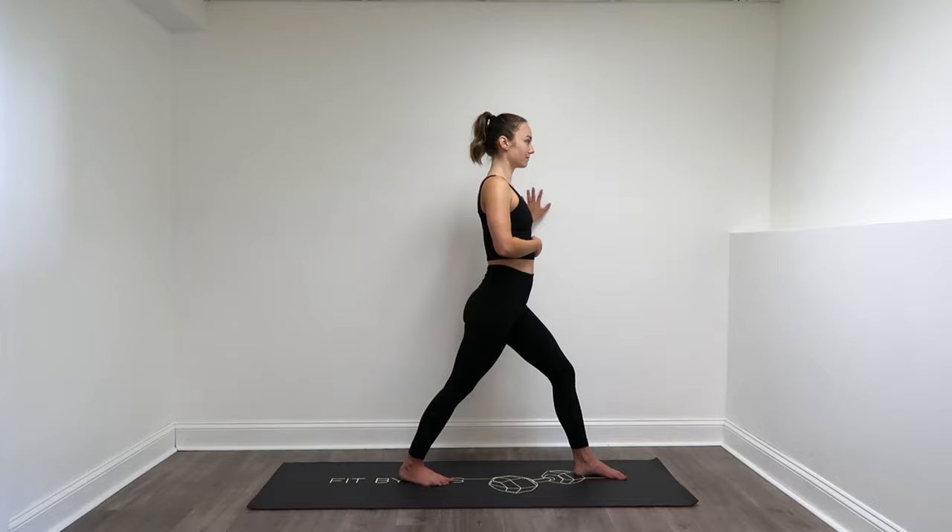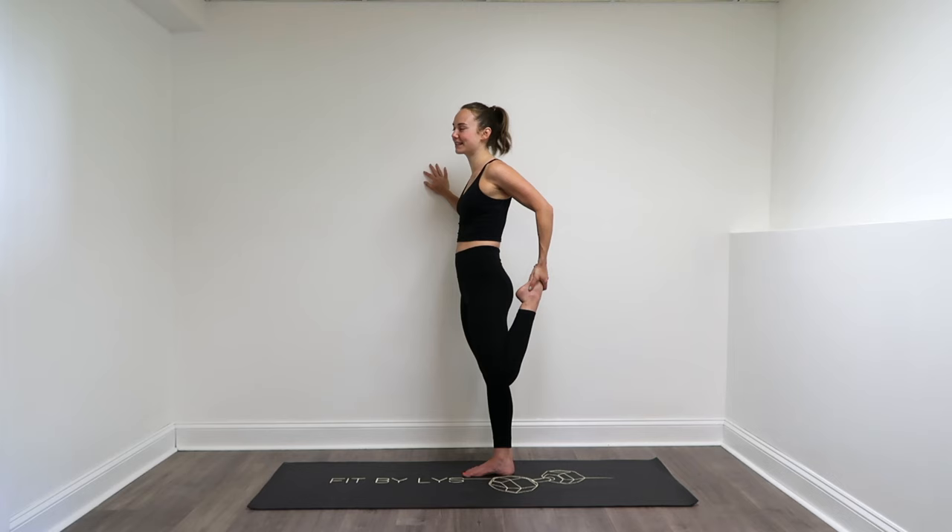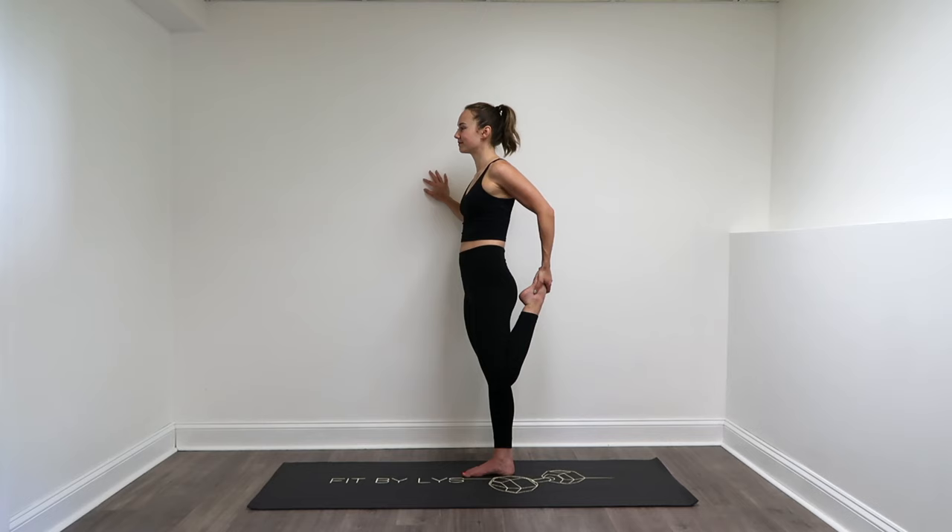Step it on forward. We're going to do that same thing on the other leg. Left hand to the left foot, stretching out that quad and that hip flexor. Releasing that down, giving your knee a quick little hug.